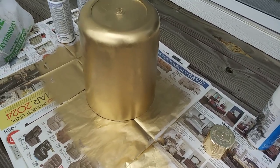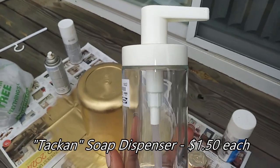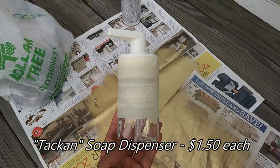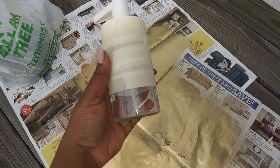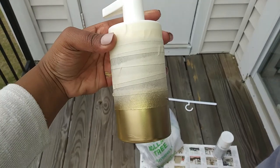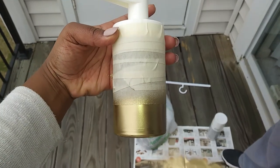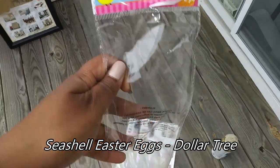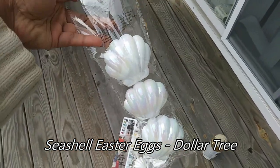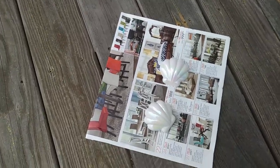I got these two soap dispensers from Ikea and I just wanted to have a gold ring around the bottom of them, so I taped the dispensers up so I could just spray paint the bottom. I also found these Easter eggs that are in the shape of seashells — I'm not exactly sure how that relates to Easter, but it goes perfectly for our project, so I went ahead and gave those a coat of paint as well.